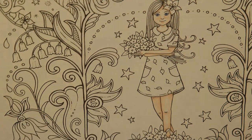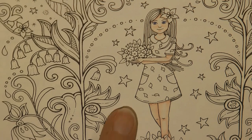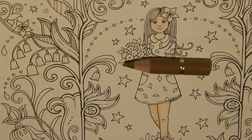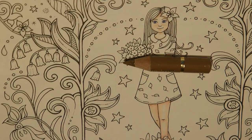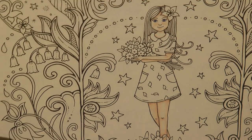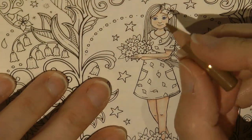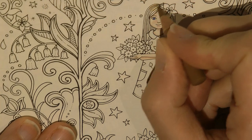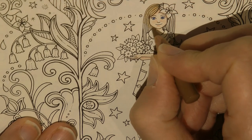Now for hair - I always do Ivy's hair in a similar colour to mine or a bit lighter, a sort of brown. I'm going to start with number 180 - I have a feeling this is Bistra but I'll put it in the description to let you know. Basically it's a very light brown and I'm going to go over the whole of Ivy's hair really gently with this brown to start with, and then we'll add some shadows and shine onto it.